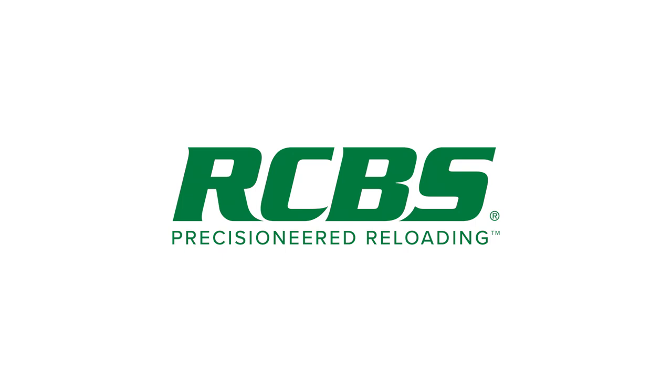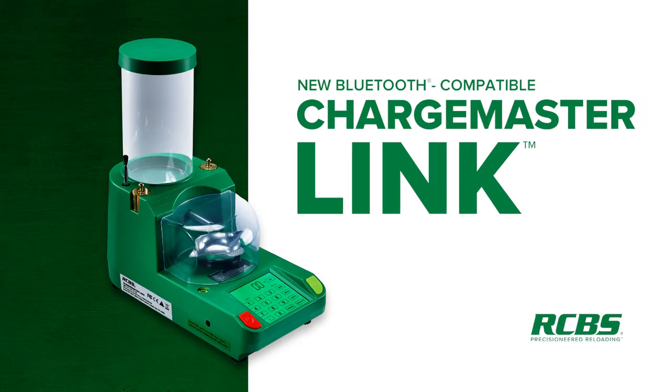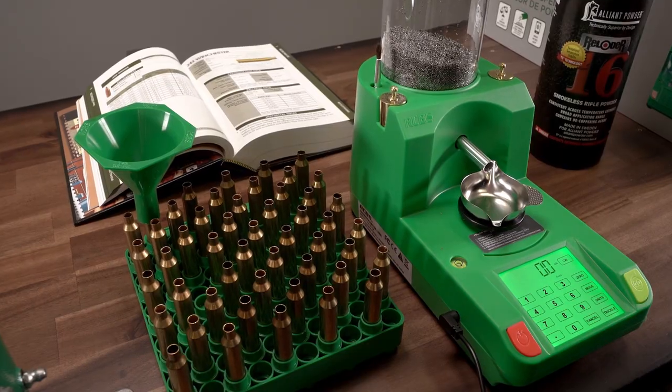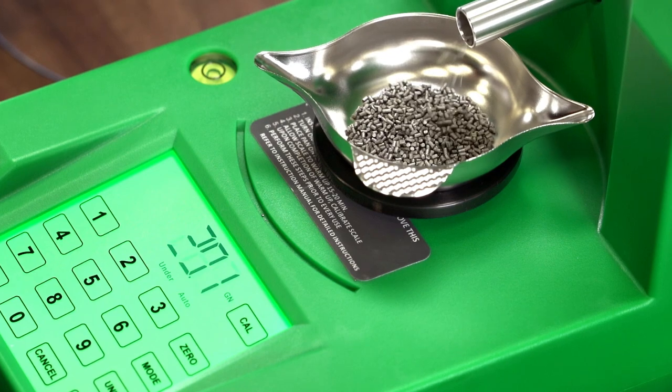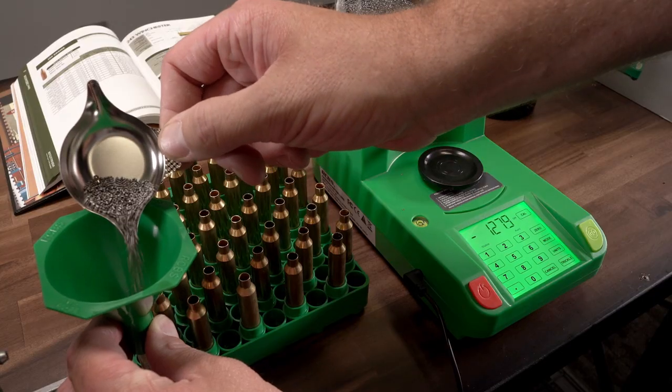Hello, this is Will with RCBS, and today we're going to be unboxing the RCBS Chargemaster Link. The Link is the next link in the evolution of our most affordable powder dispenser. We took our very popular Chargemaster Lite and made it even better.